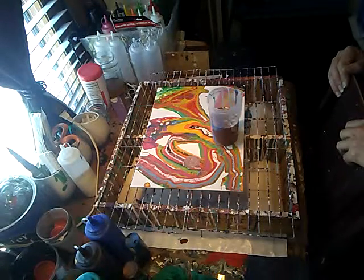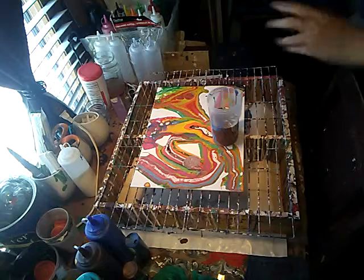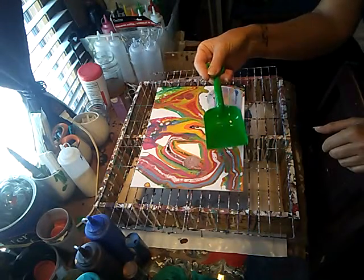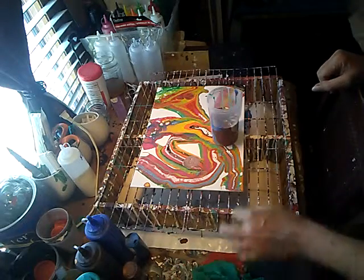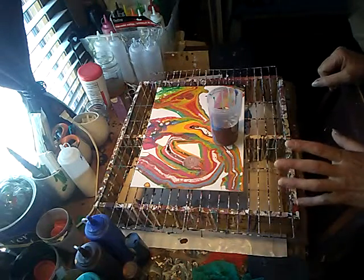I didn't like this — it came out as a shovel pour. I did a little shovel that I got from the Dollar Tree and I didn't like it, so I let it dry and cure. Today I'm going to do a flip cut with most of the metallics.